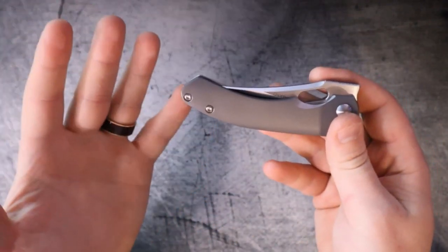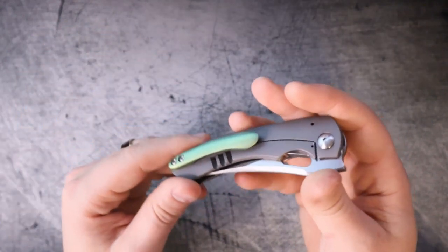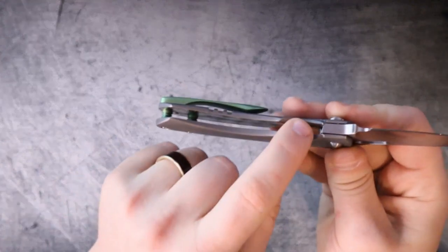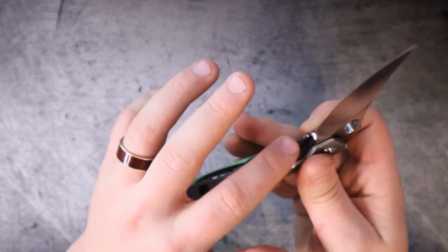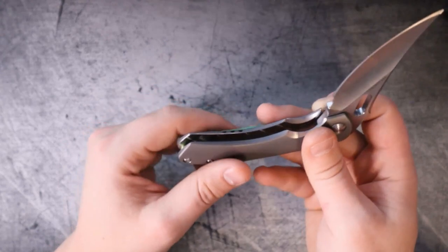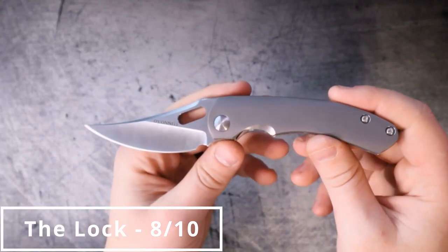Without that steel lock bar interface, you're actually going to get a very solid lockup, so lockup is not an issue. For those reasons, it is still a frame lock, and while frame locks are good and I do like them, there is nothing past that point that's absolutely phenomenal — except of course how you engage and disengage the lock bar itself, which is really good. So it's going to get a respectable eight out of ten for the lock.